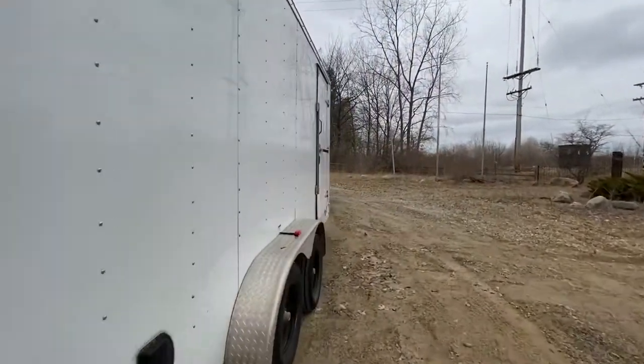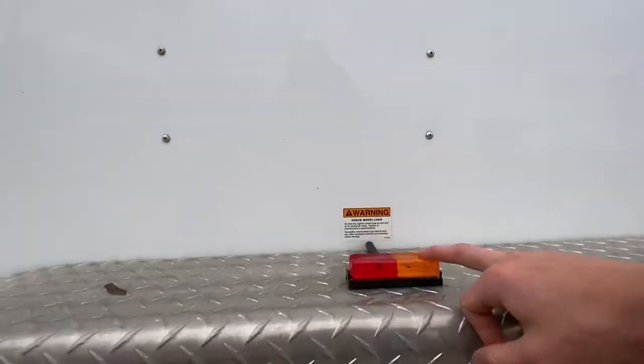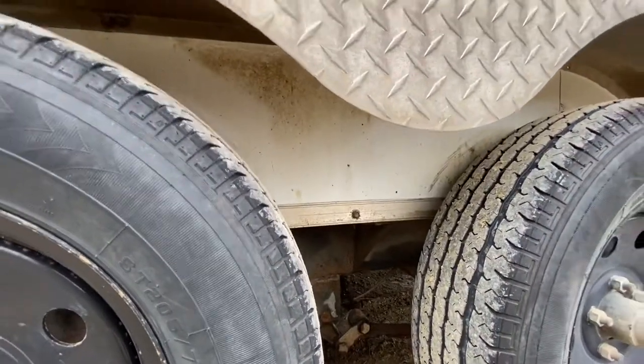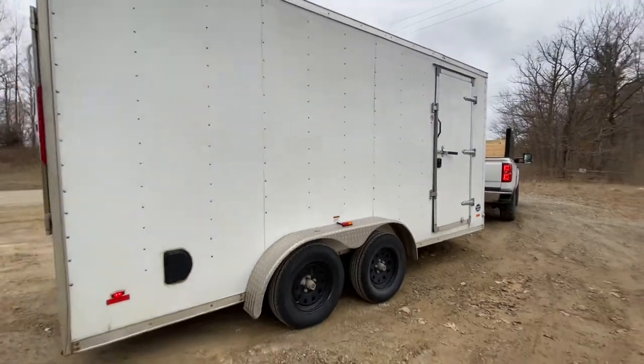Lights work over here, lights work on the back. The only light having a little trouble is this one — it still works, just a little dim. I assume it's a bad ground underneath. The trailer does have trailer brakes, but the trailer brakes are not working right now.